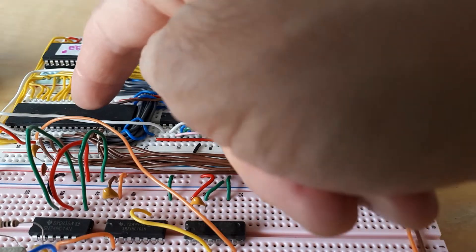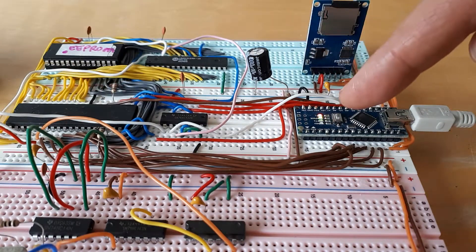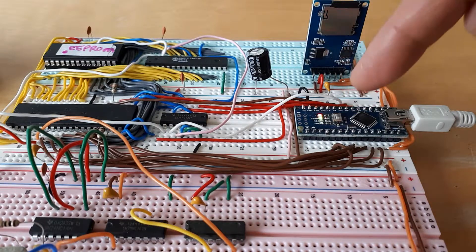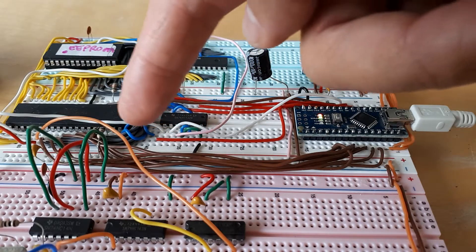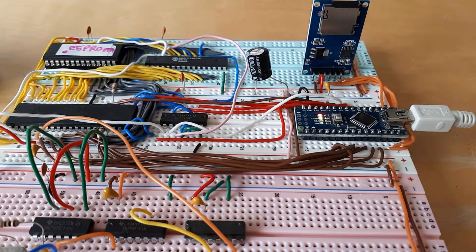What happens is the Z80 is running the programs that get booted up into it from the SD card. So CPM itself is brought in from the SD card through the Arduino, through my rather nasty brown data bus here, through the Z80 and stored in RAM. And then the programs get run from RAM.